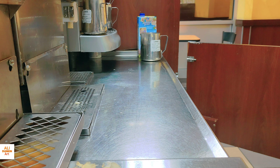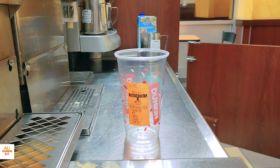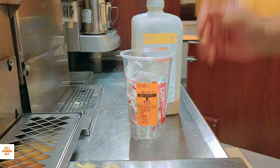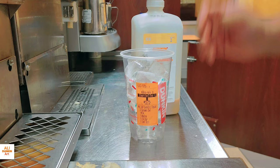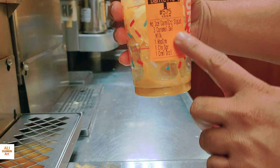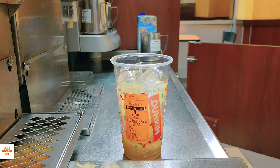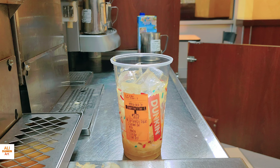Now I'll show you the caramel croissant signature latte. These are all customer drinks — you can see the customer name on the sticker. I put a full cup of regular ice. Now I'll add the caramel flavor — three pumps, I'm making this one medium: one, two, and three. The customer wants regular milk, so I put regular milk. The customer also wants whipped cream, canned sugar, and caramel drizzle. So I add one liquid canned sugar.